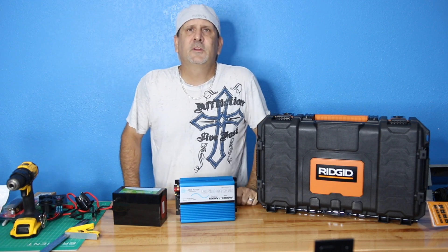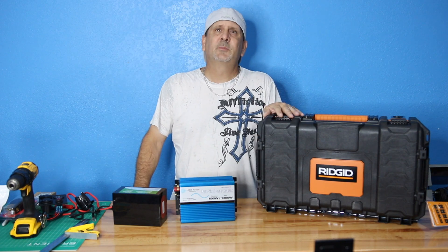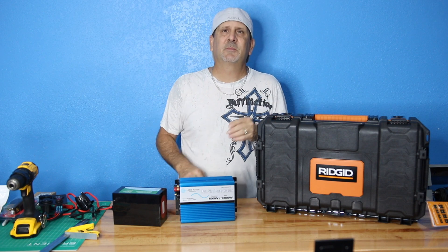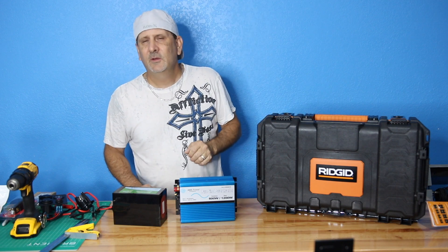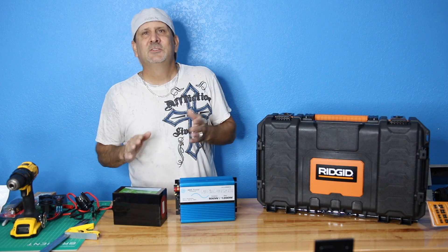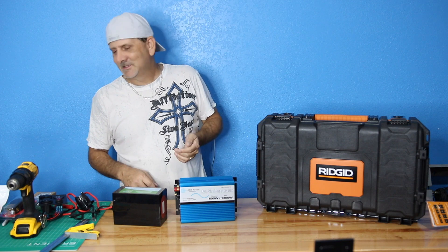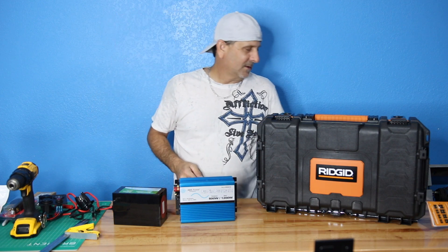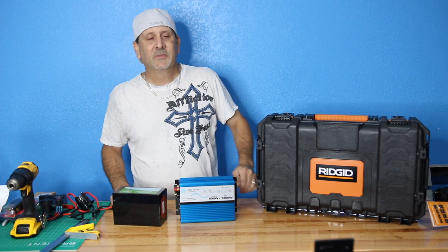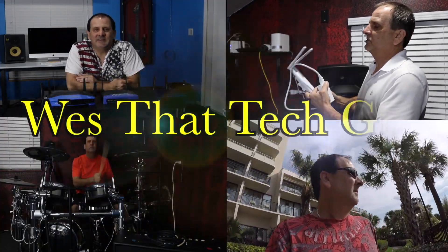All right everybody, I'm back with another video. Today I'm going to be talking about making the solar generator, putting it together and showing you how to do it step-by-step. I've got three cameras going right now. Derek has gone back to Philly, James is asleep somewhere, and it's about 1:20 in the morning.